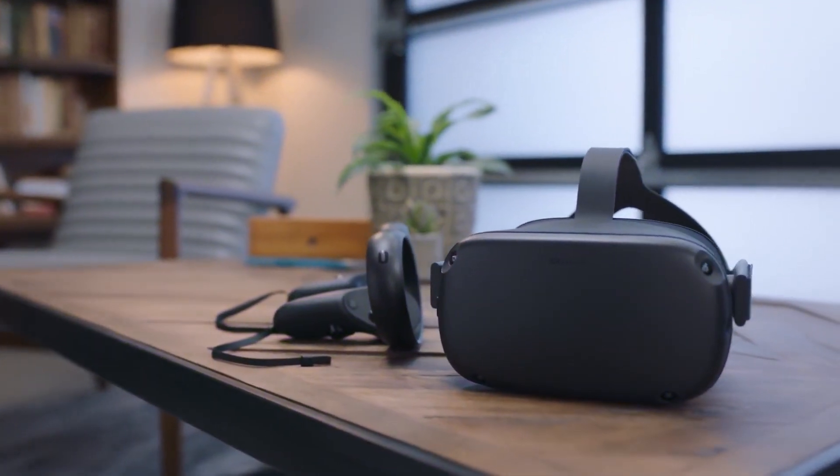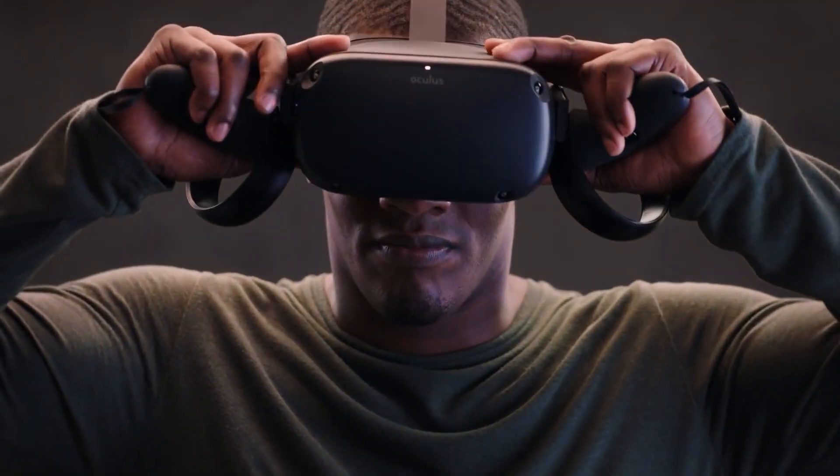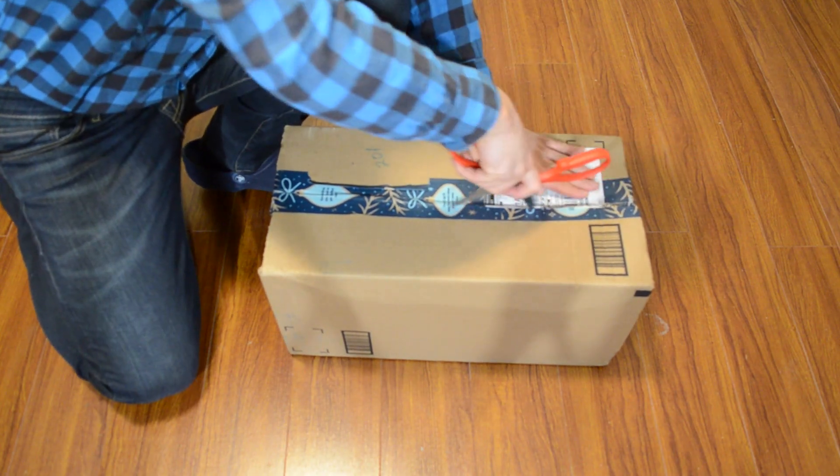The Quest is right now about $399 US dollars for the 64 gigabyte version, which is the one I bought. Compared to a lot of other VR options, it's really, really cheap — especially when you consider this is a standalone system; you don't need a dedicated computer in order to run it. So in any case, let's just jump right in and have a look at it.